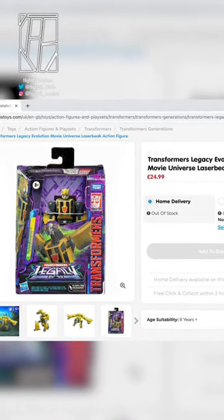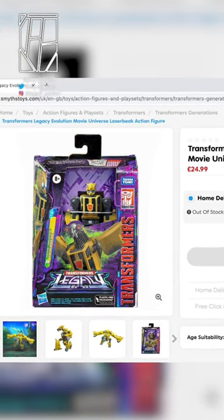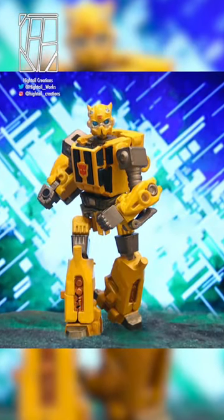I was scrolling as I do on the Smiths website when this thing of absolute madness popped up when I refreshed it. It was available for collection so I ordered one, went there and I couldn't believe it because here he is.